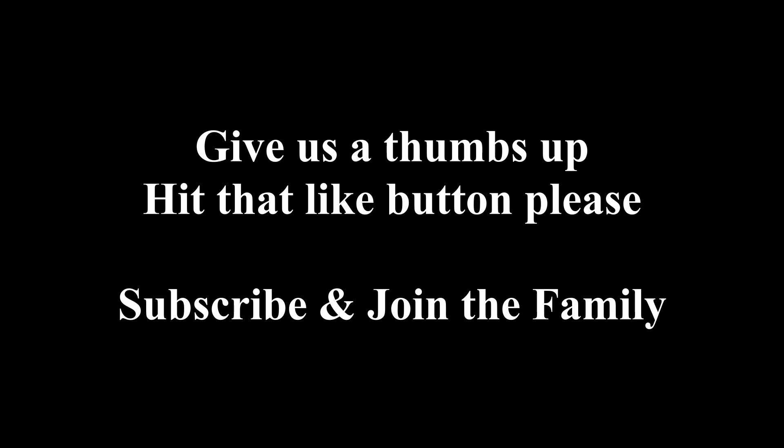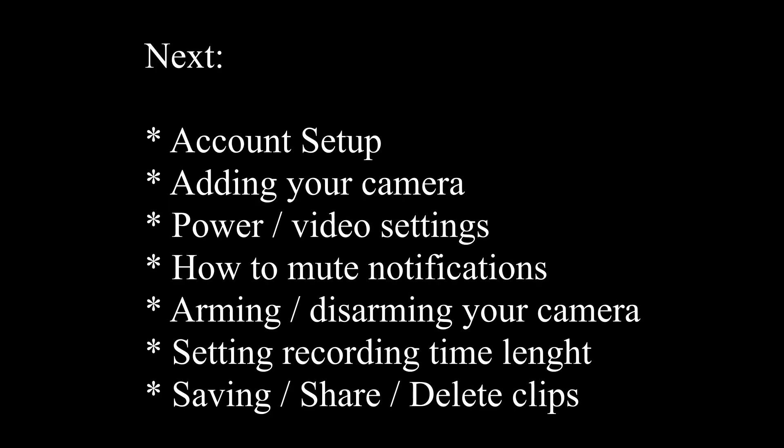Now for the setup section. We're going to cover account setup, adding your camera to your Wi-Fi network, power and video settings, how to mute notifications, arming and disarming your camera, and setting recording time length.